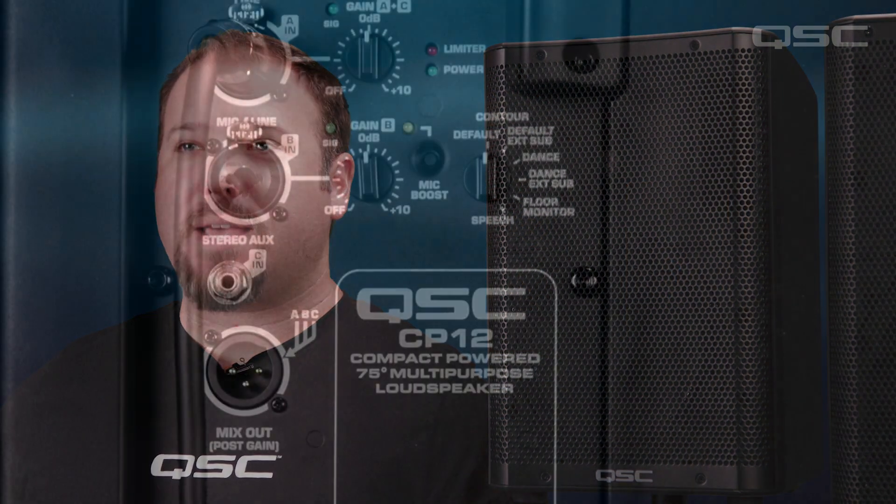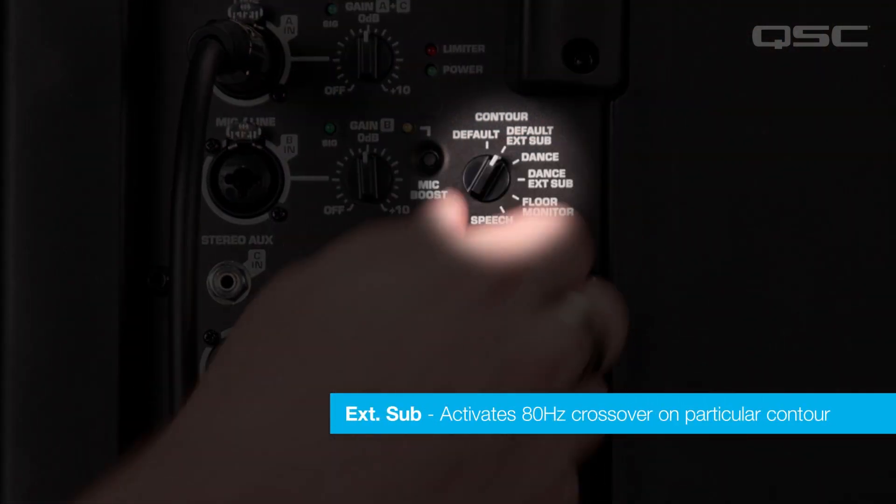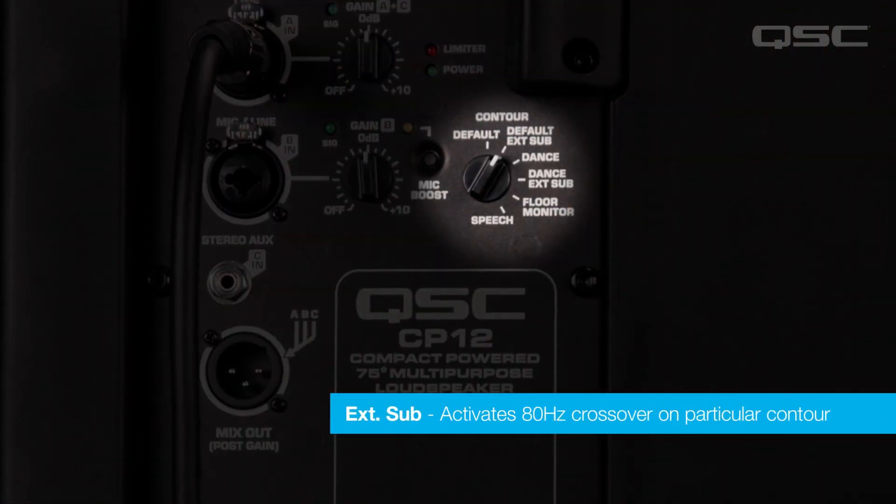Once you've got the loudspeakers wired up, you can set your voice contour. Both the default and dance voicings have an accompanying external sub variation, which activates an 80Hz crossover on that particular contour.